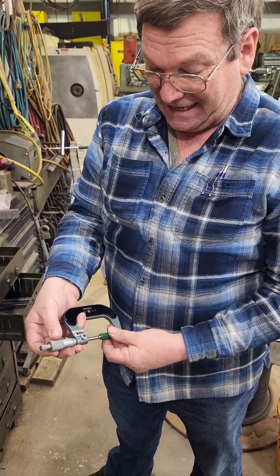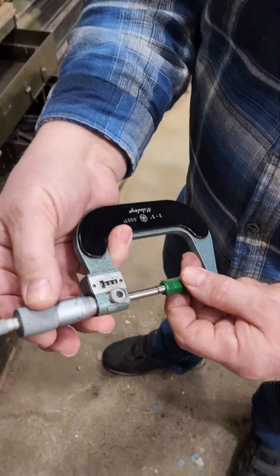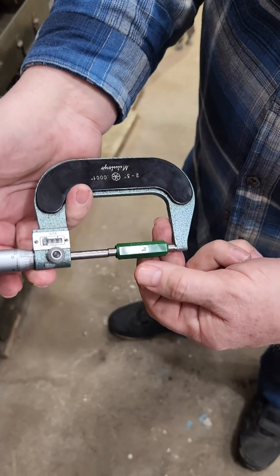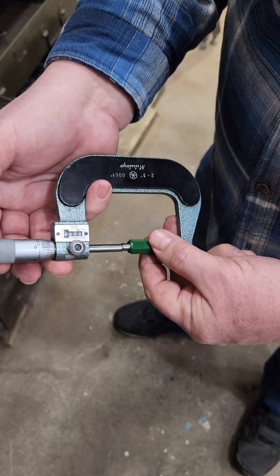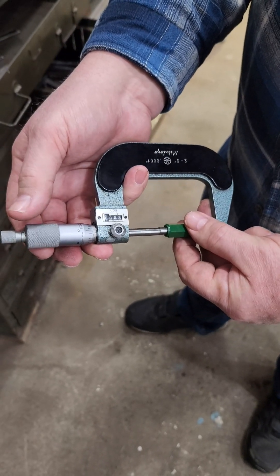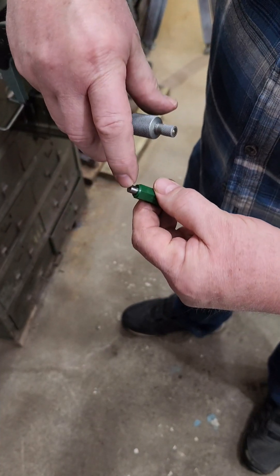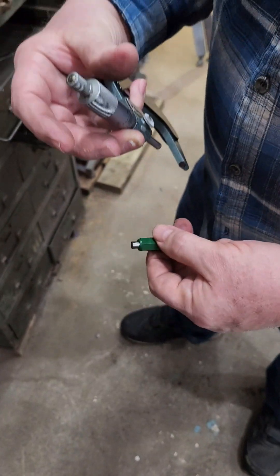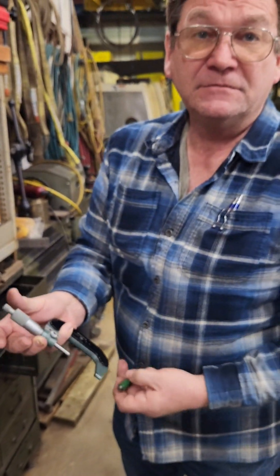The reason standards are hard is because they're not always dead square. You try to hold one where you feel it square in line with the spindle, but the two ends won't be absolutely square and it doesn't absolutely center. So you've got to feel where it actually comes up square to get the place where it zeroes out. This one is still set at two inches. If it tends to roll a lot and really rock around no matter what you do, your micrometer is bent.